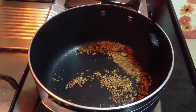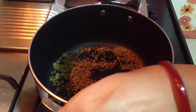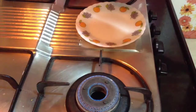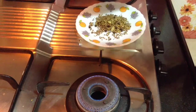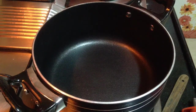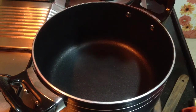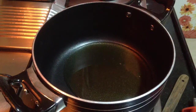You can see the spices have changed color, especially the cumin seeds and fennel seeds. Switch off the flame and remove them onto a plate. Now in the same pan, I am going to make kadai paneer. In the heated pan, add around 7-8 tablespoons of oil. I am going to fry all the vegetables in it — it is good to fry the vegetables so that they retain their crunchiness.